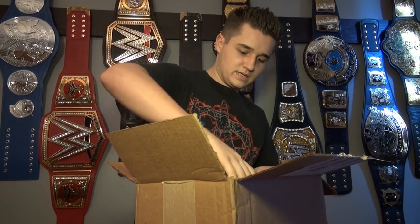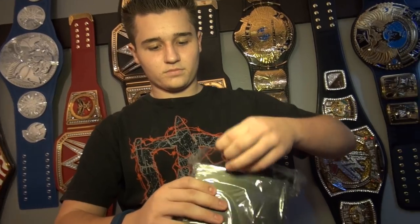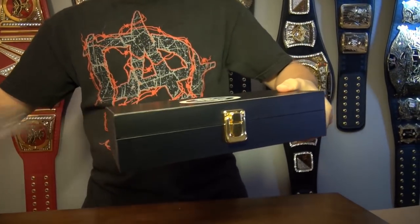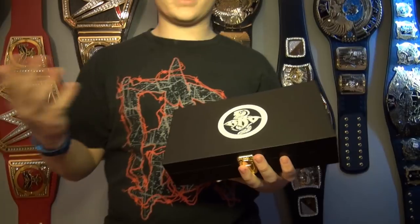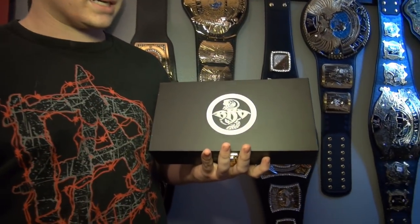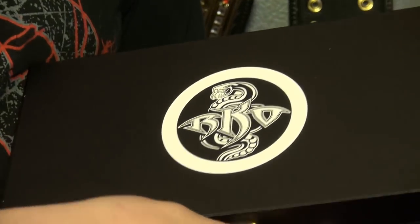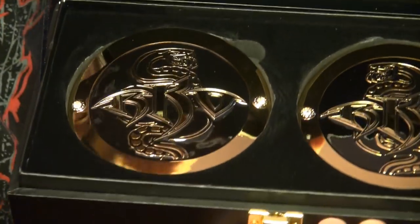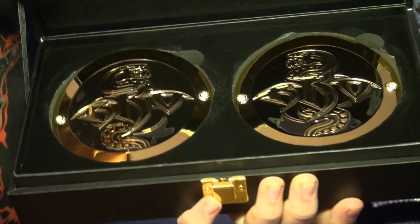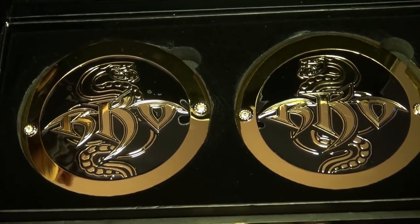Let's get the Randy Orton ones out first. These are one of the first ever side plates that they made — I think Randy Orton was like the third person to have side plates. Here it says RKO and demonstrates what it's going to look like on the side plates. Cool box, I love the white. Here are the side plates — there's the Viper on there with the RKO. Pretty basic with the black, but I think they're really cool side plates and they're going to look great on the WWE Championship. So there's Randy Orton.